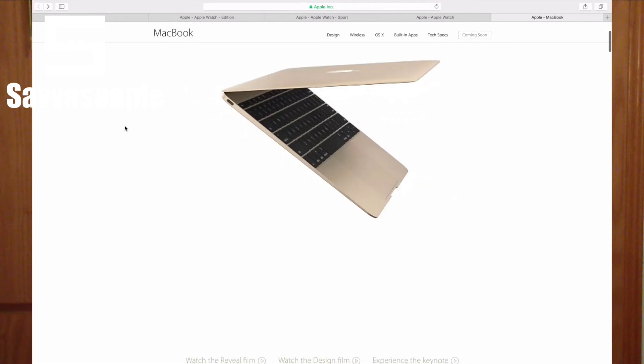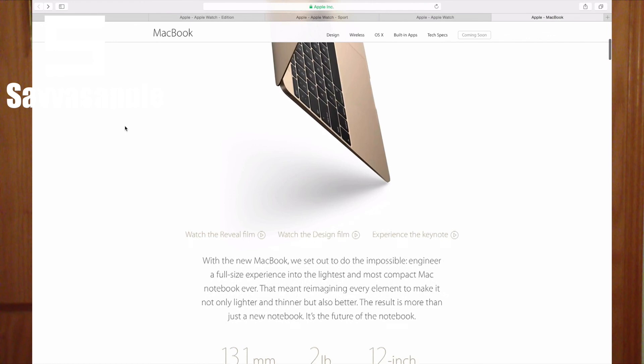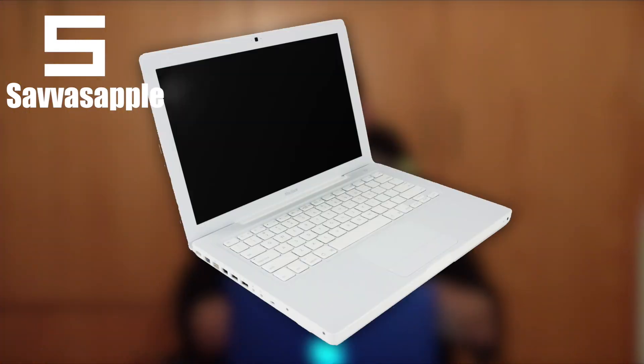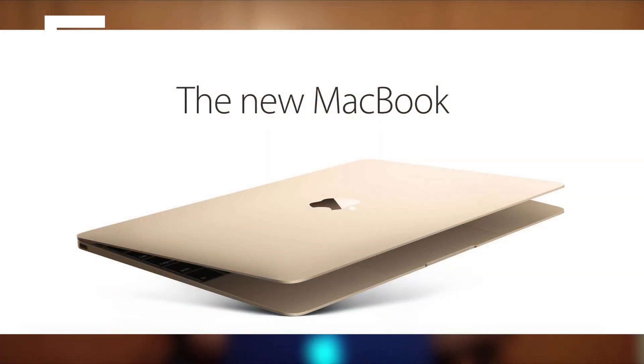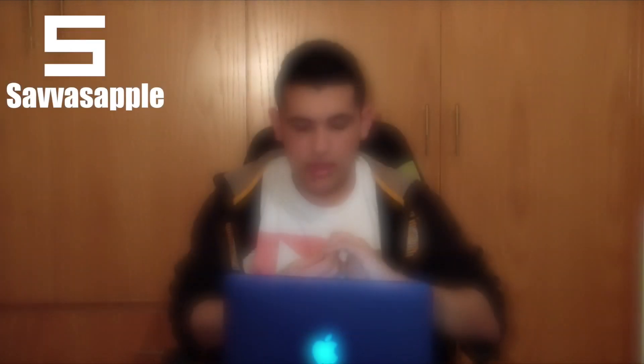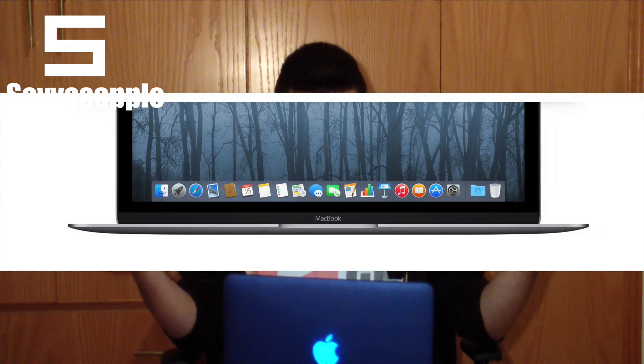They also introduced a 12-inch brand new MacBook, so the MacBook returns — the original MacBook, like a plastic-y computer — and it's back, and it looks pretty awesome. The brand new MacBook comes with a familiar design from a MacBook Air implemented with an iPad. It's basically an iPad and a MacBook Air, so they do look pretty nice. I love the design.